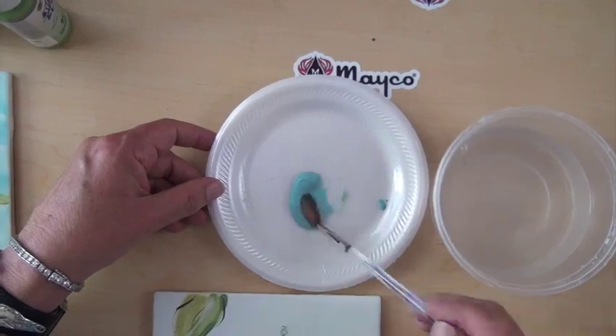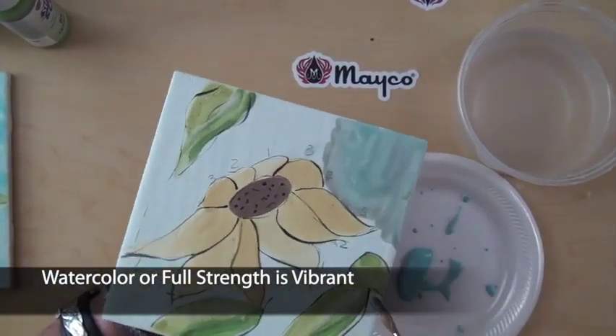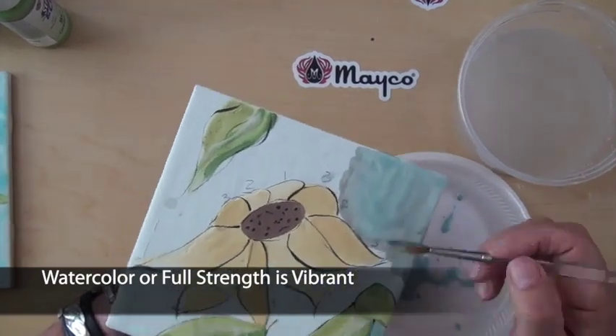For a more traditional and painterly approach, dilute glazes with water to create a thin watercolor-like glaze. Use these tints to layer for seamless blending.